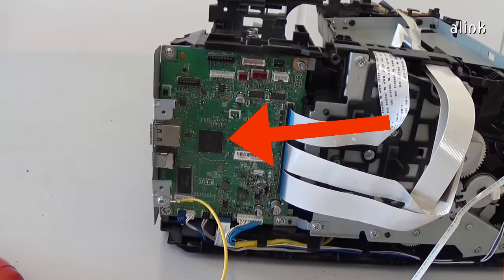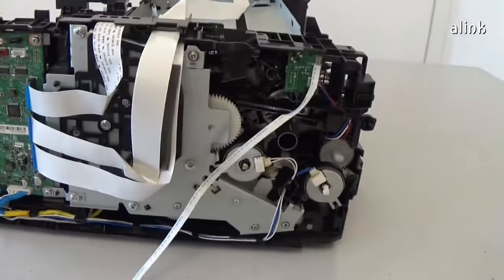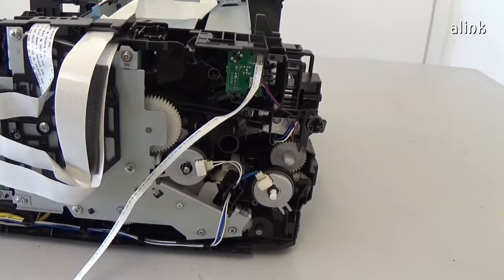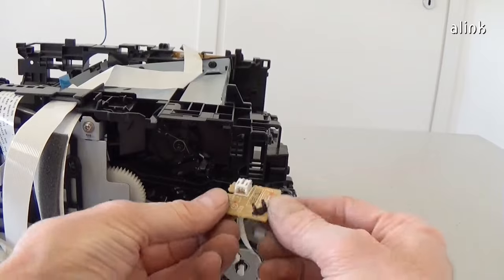This is the main board. To remove the toner sensor PCB assembly, release the hook and remove the board.